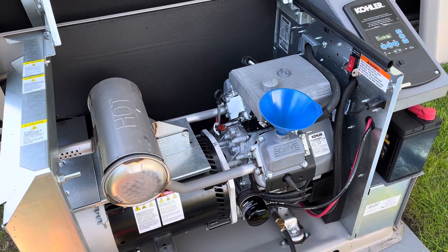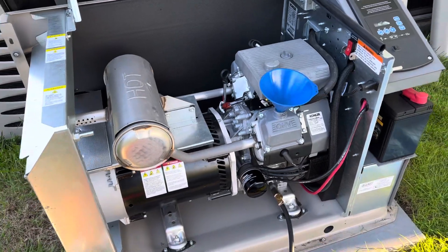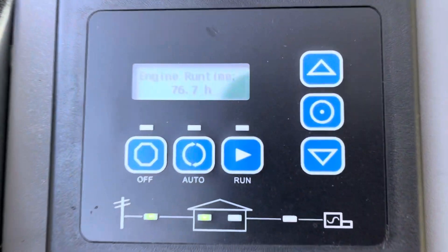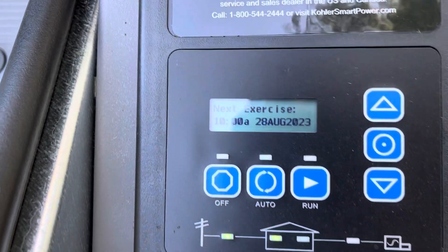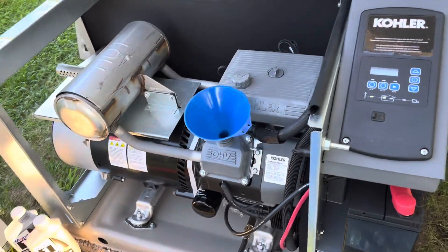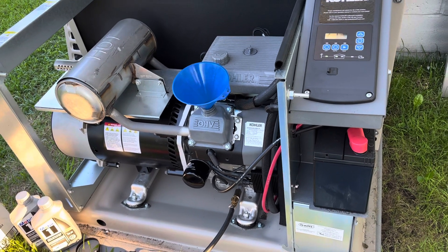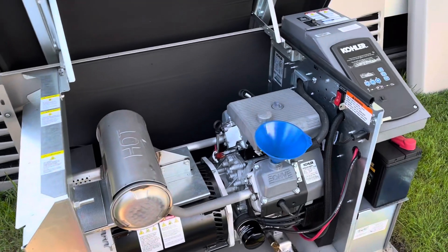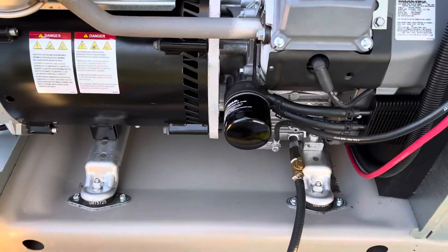Maybe do a quart and a half, check it, let it settle, check again, then fire it up and check once more. You can always add a little bit more. Once it's done draining and you've added oil and everything looks good, turn it back to auto if you're leaving it. I'm going to hit 'run' to check for leaks — that turns it on without connecting to the house. I'll let it run a few minutes with panels off, then kill it, check oil one more time, and add if needed. If it's overfull, you can drain some back out. Fresh oil, new oil filter — full synthetic. That's the oil change.